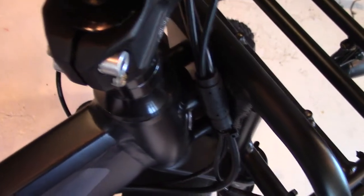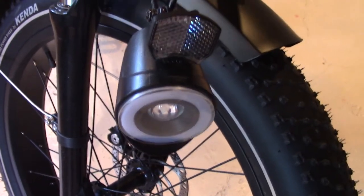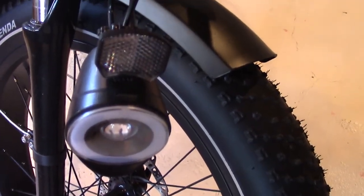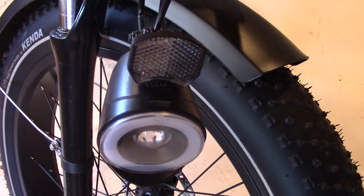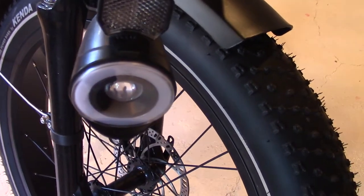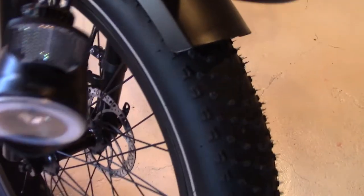One thing I forgot to mention about the display: there's a USB port right here where you can charge a phone or other small electronic device. The front LED light is super adequate. In the city with a lot of light pollution you get some washout, but once you get out in the bush where light pollution is not a factor, this light will reach out a long way and it's nice and wide. We love the light and used it when we were out in the bush.